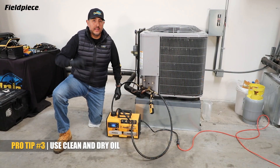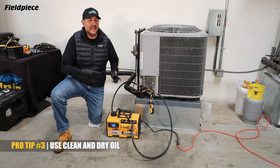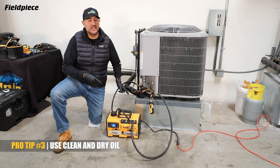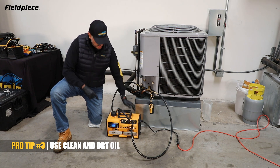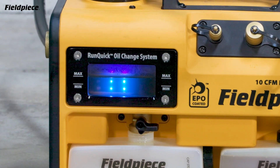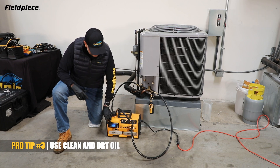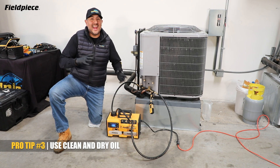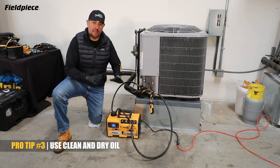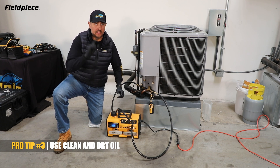Pro tip number three to pull a vacuum easier, faster, and better is to ensure that you have clean dry oil in your vacuum pump. With the RunQuick oil change system, checking and changing the oil in your pump has never been easier. First, you have a large sight glass with a blue backlit LED to easily show you the condition of your oil. While you're pulling a vacuum, once you start to see your oil begin to get cloudy or really dirty and you see that your microns have stalled, it's a good time to change your oil. With RunQuick, you can change it without stopping what you're doing and without turning off your pump.